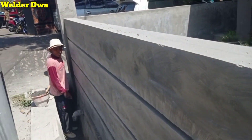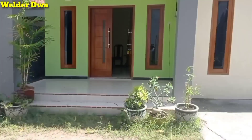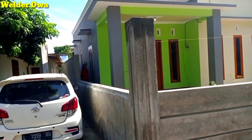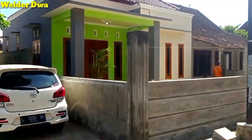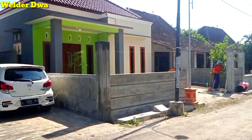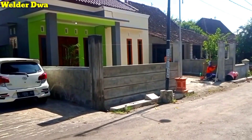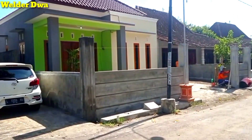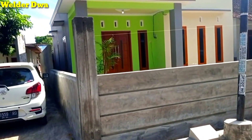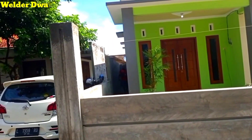Untuk pagar temboknya keliling dari samping sebelah kanan juga sebelah kiri. Ini tampilan kalau dari jalan. Rumah minimalis ukuran 7x10 meter, DP 50% angsuran 2 tahun. Bagi yang berminat untuk area Ponorogo bisa menghubungi nomor kami di deskripsi video di bawah ini.